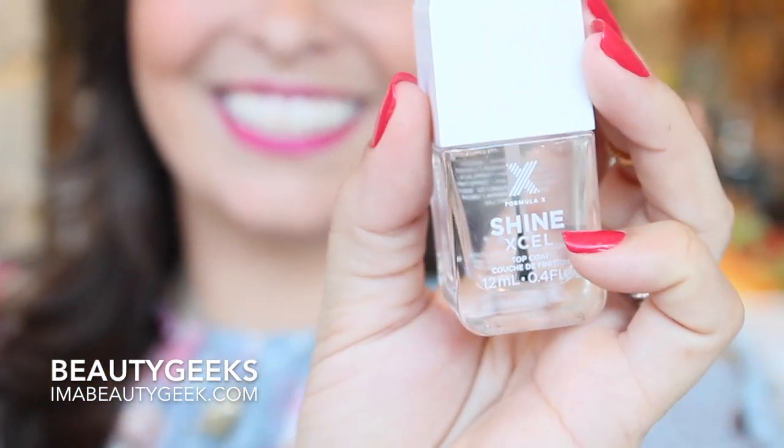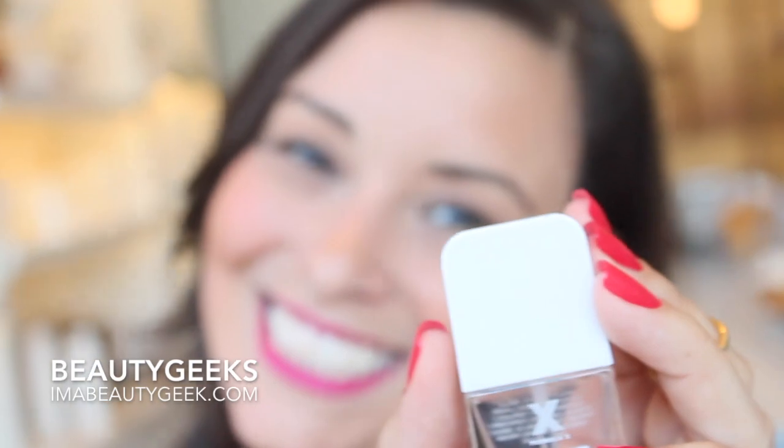We're here with Marisol. She's a celebrity manicurist. So while we have you, what are your top three tips for painting your own nails?